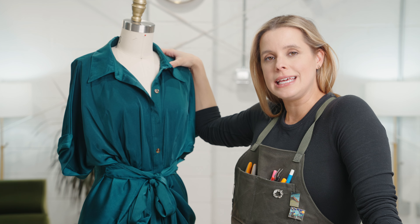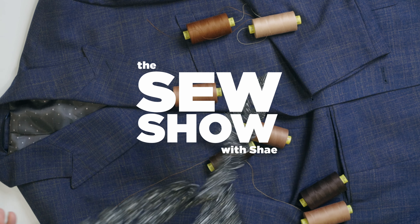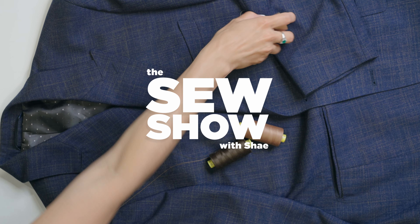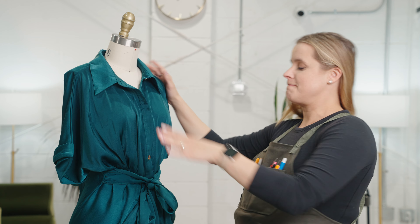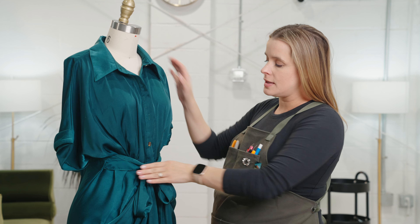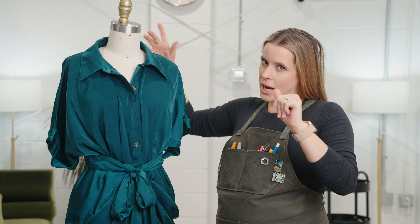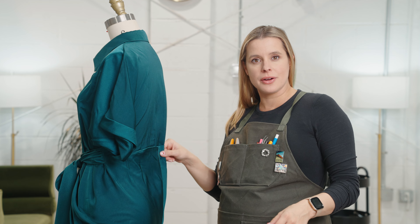Today we are going to do the easiest take-in of your life. We've got a really cute dress here — it's quite flattering in the front because we've got a cinch coming across and tying in the front. But we've got an issue: look at all of this extra material. Even though we have a tie at the waist that should be cinching this in, it doesn't cinch through the back.